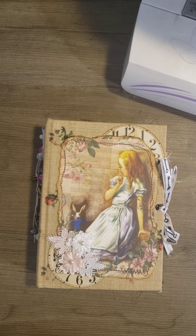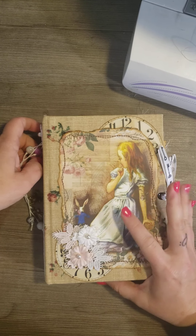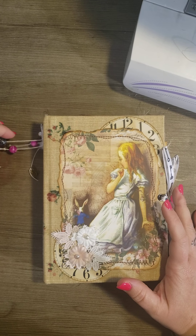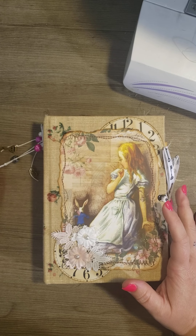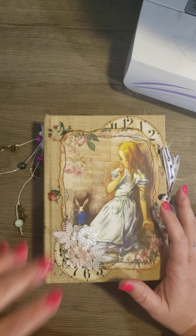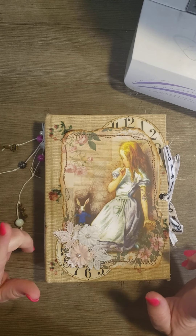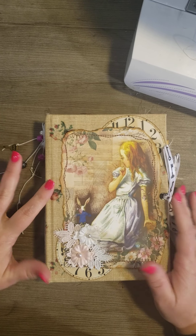Hi guys, welcome back to my channel. I know it's been a while since I have uploaded a video, but I wanted to do a flip through of my design team digital kit that I picked out for this month of May. And I'm doing Alice in Wonderland.